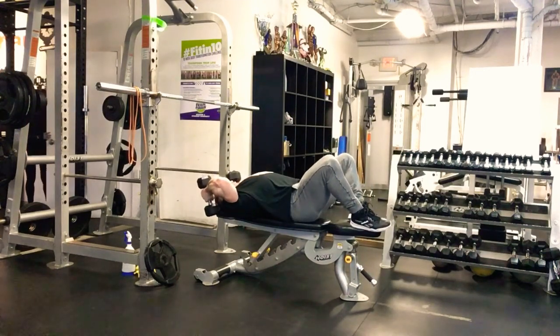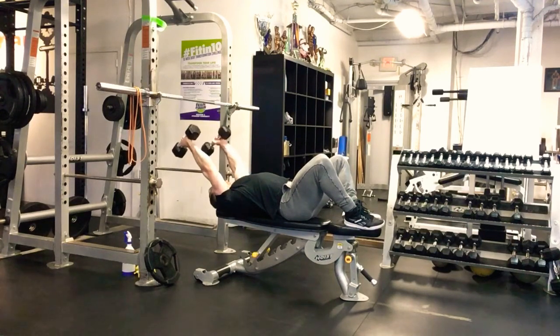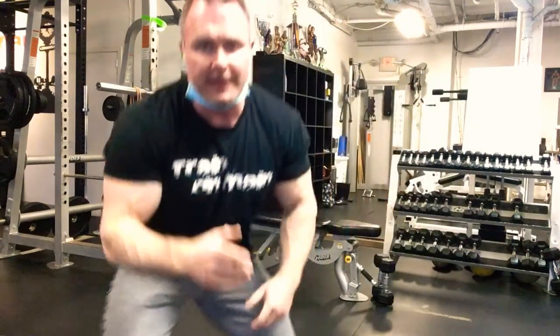Then go into dumbbell skull crushers — you can put your feet up on the bench or on the floor. Hold the dumbbells back overhead and extend up, then lower back down with full range of motion, keeping arms back rather than flaring them forward. Four sets of 15. For curls: guys 20 to 25 pounds, ladies 10 to 15 pounds. For skull crushers: guys 15 to 20 pounds, ladies 5 to 10 pounds — about one notch down from your curl weight.